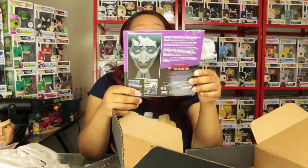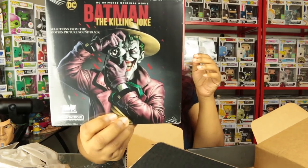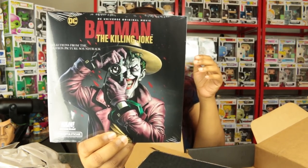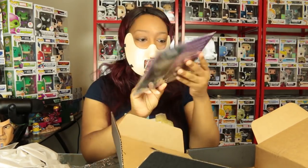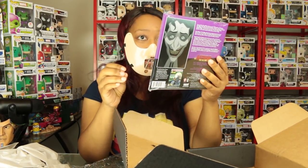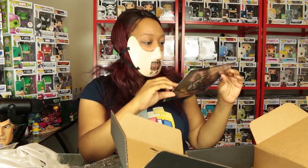This is Batman: The Killing Joke — selections from the motion picture soundtrack. That's pretty cool. Wait, is this a record or a CD? Either way, I don't have anything to play this — everything I have is digital download.